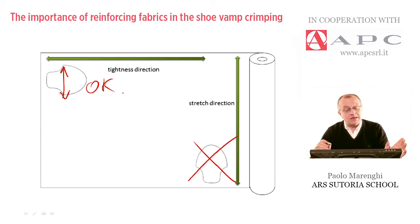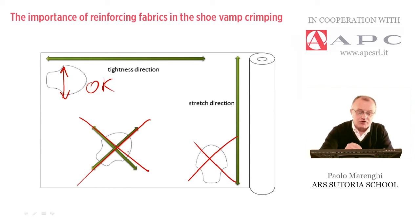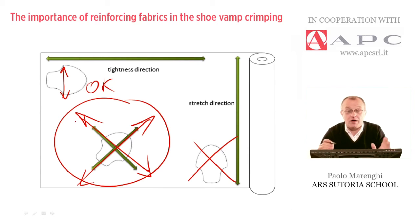In case of doubt, sometimes we can also use a sort of average — it is possible to cut the pieces on a bias in order to have a double inclination of the stretch direction. But this is okay only when we are in doubt.